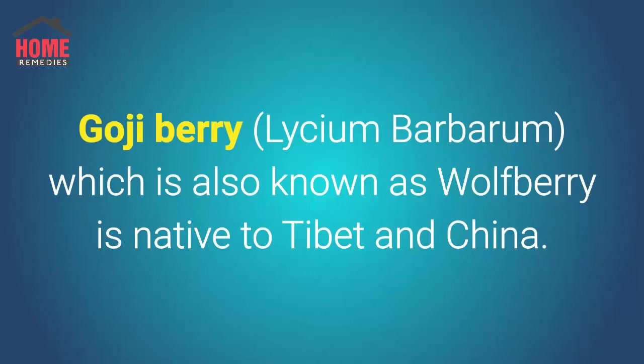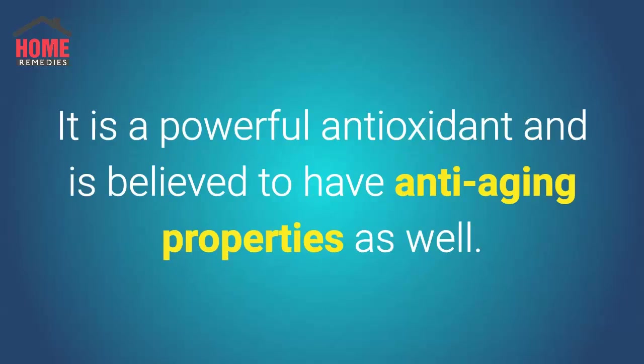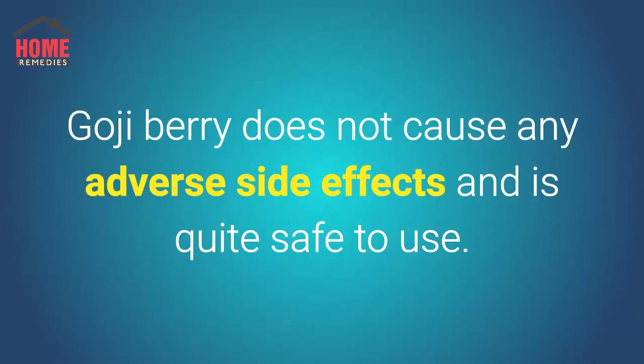Goji berry, Lycium barbarum, also known as wolfberry, is native to Tibet and China. It is used in traditional Tibetan and Chinese medicine and is considered a potent aphrodisiac. It is a powerful antioxidant and is believed to have anti-aging properties as well. Moreover, as there is a high concentration of vitamin C present in goji berry, it induces contractions in the uterus and causes an abortion. Goji berry gives the perfect answer to how to abort an early pregnancy at home, and does not cause any adverse side effects.